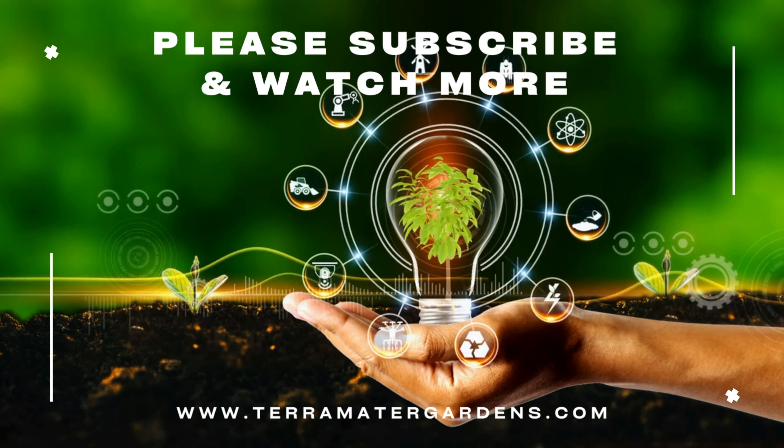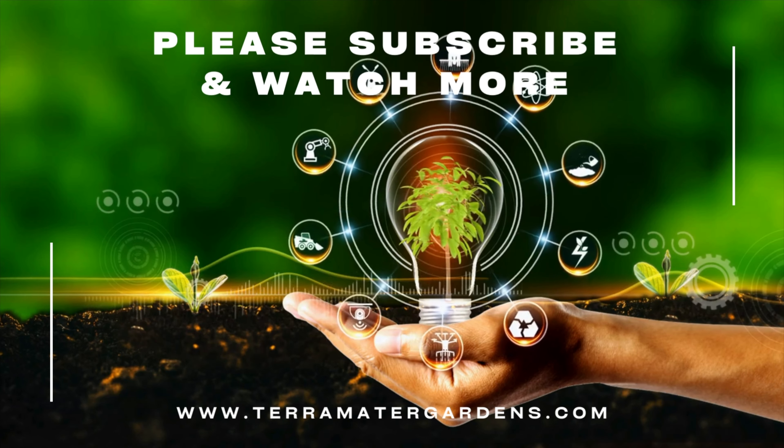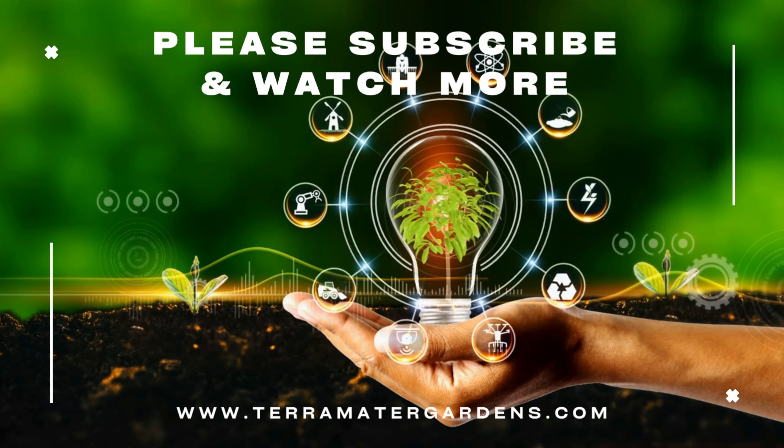And that's it for today's episode. Don't forget to like and subscribe to our channel for more gardening tips and information. Thanks for watching.